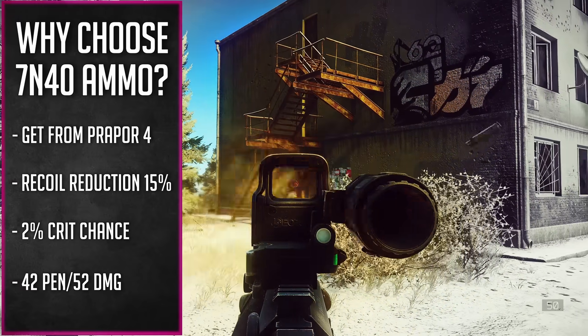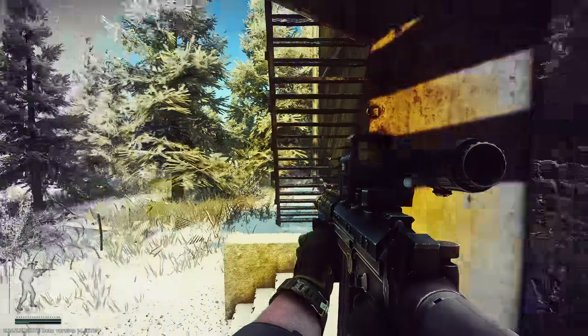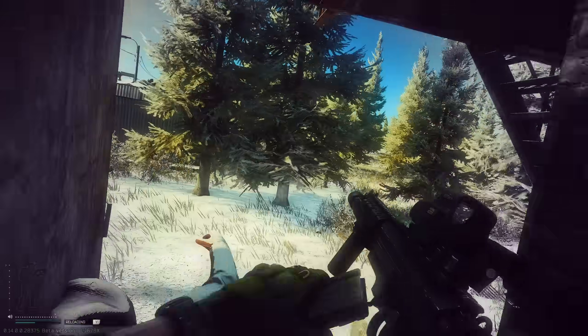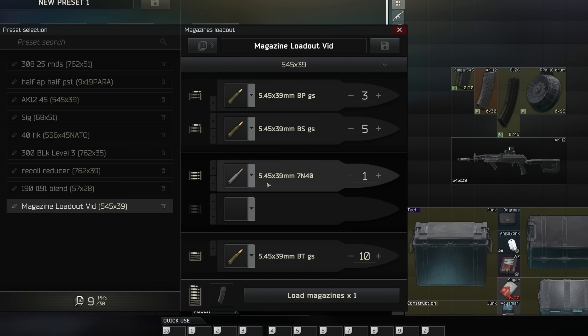7n40 also has high flesh damage and high penetration. We're going to make that the interior loop of the magazine, so we get those recoil control benefits as we hold down that spray for longer. We're going to be applying bleeds — sometimes you just get a few shots on target, one goes to a plate, one to the aramid, and this gets a heavy bleed going. That enables you to move positions or push while his team is statting. The main reason we have this in the loop is for the recoil-reducing traits while still being a high-tier round. You can do this with all sorts of rounds in any caliber — check the ammo sheet by going to my Twitch channel and typing exclamation point ammo.